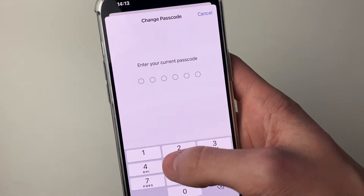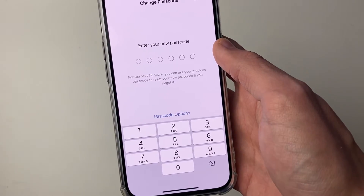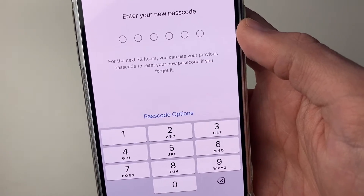Click on Change Passcode and enter your current passcode. Now you can go ahead and enter your new passcode.